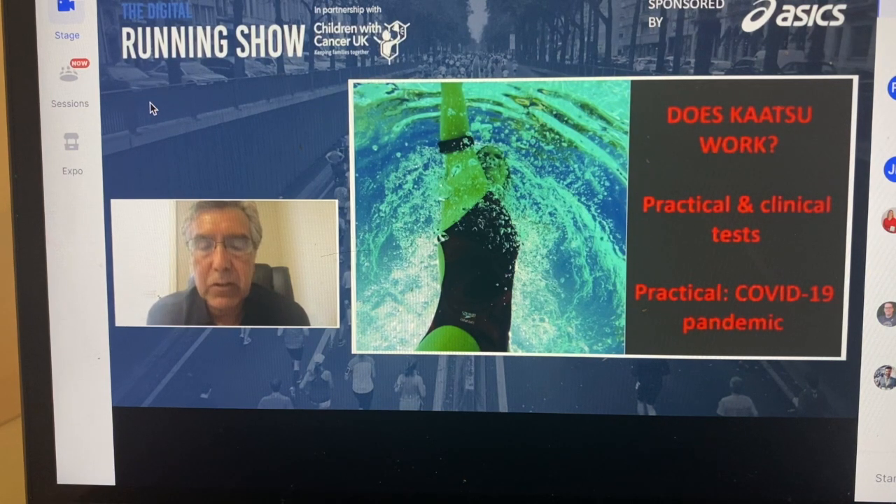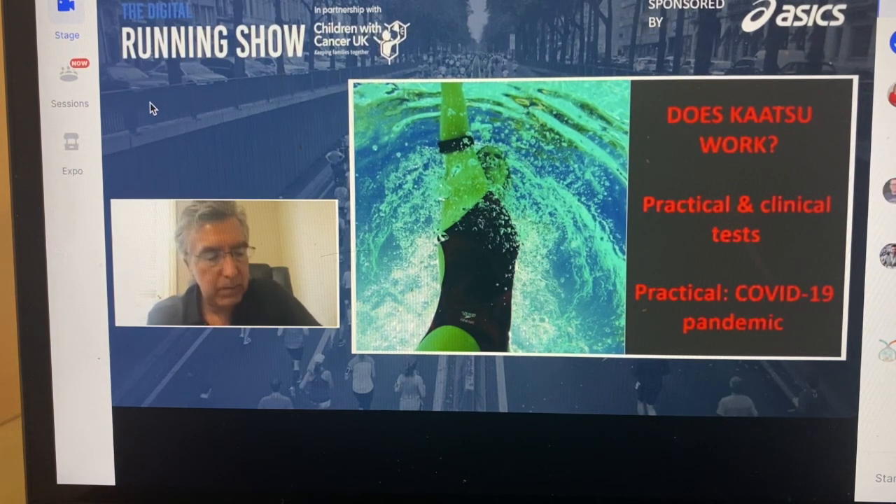We're having this digital running show because of the global pandemic, and it was quite interesting — an experiment that really fell in our lap. This is a picture of a swimmer, but we have had a number of runners, basketball players, soccer players, baseball players, and ice hockey players using Katsu during the COVID-19 lockdown. During lockdown, we had some athletes who used Katsu and some who did not.